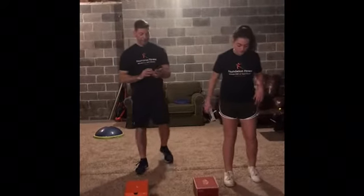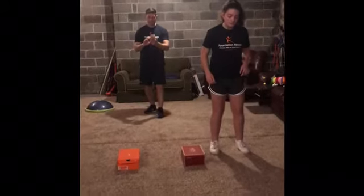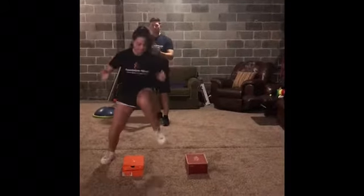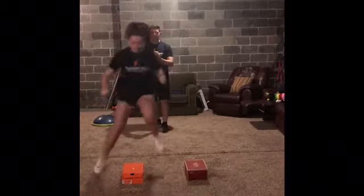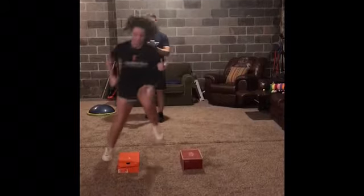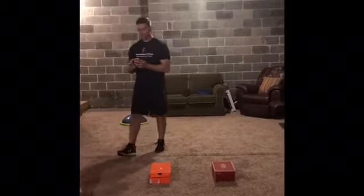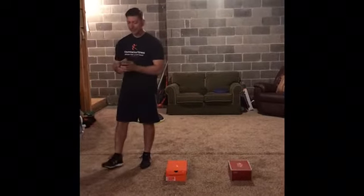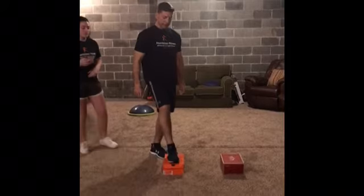I'm going to call my partner Emma — come on out. We'll use Emma's phone, set it for 10 seconds. Ready, go! One, two, three, four, five, six, seven, eight, nine, ten — ten hops! That was pretty good. Okay, now you time me.